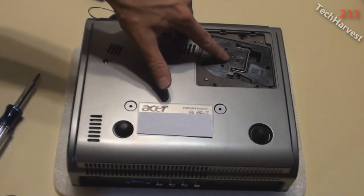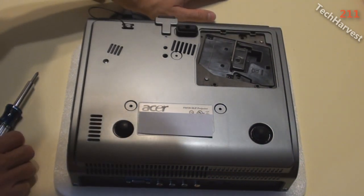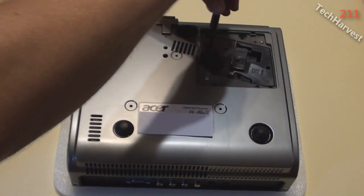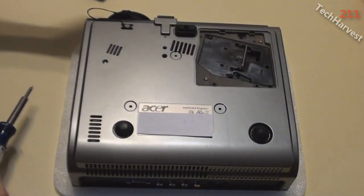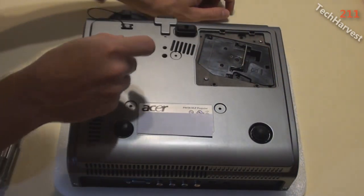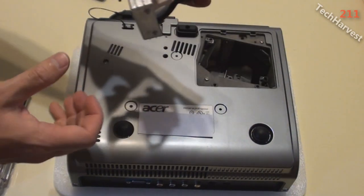The lamp compartment is now open. There's a little handle on the lamp housing. There are a couple of screws in here with arrows on them — loosening those frees the lamp housing. The screws don't fully come out, they just loosen everything up. Pulling the lamp out now... okay, there we go — lamp out.